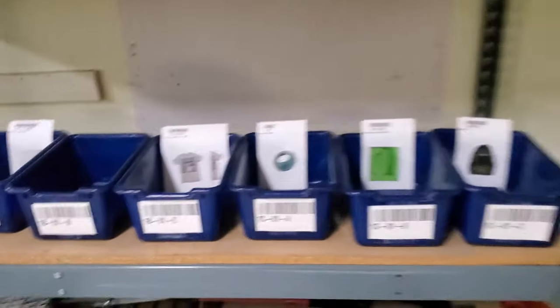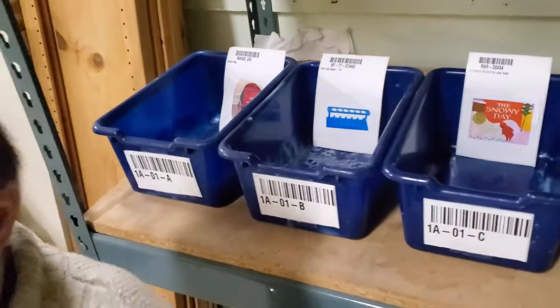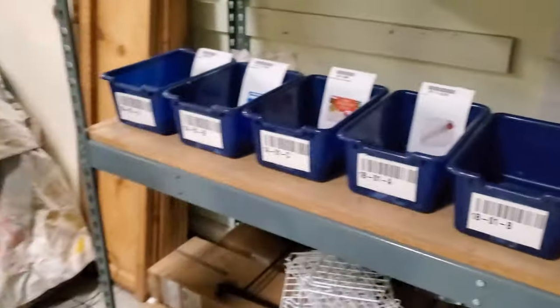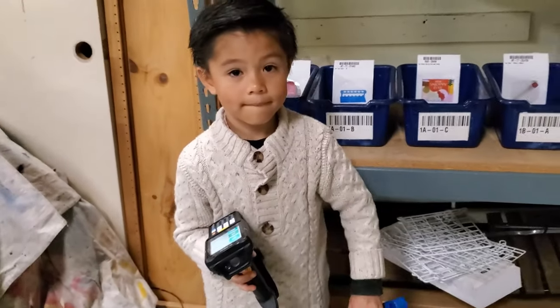What we have here is a virtual warehouse we've got set up. It's a set of bins that are barcode labeled and we've also got some virtual items that would represent some real barcoded items here. We've also got our youngest intern Judah Wang here to help us and teach us how Qstock works today.